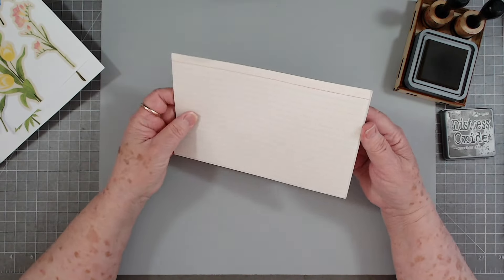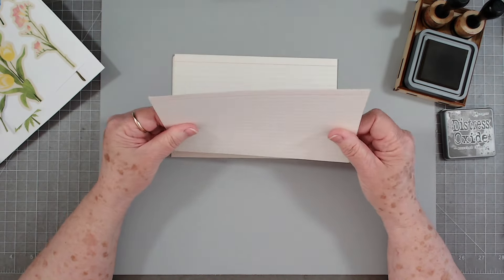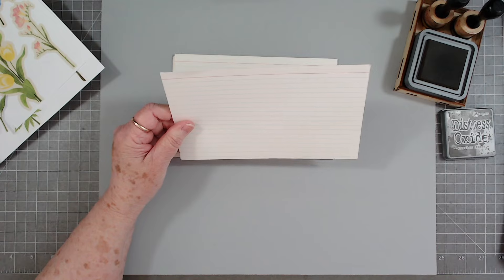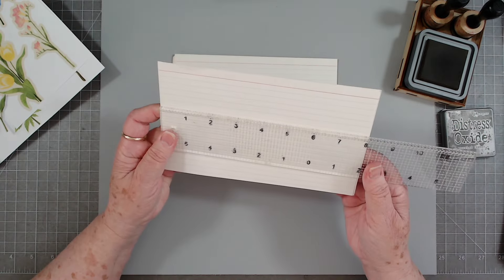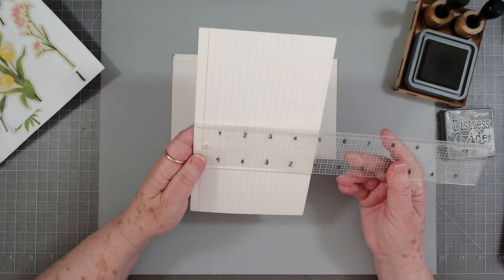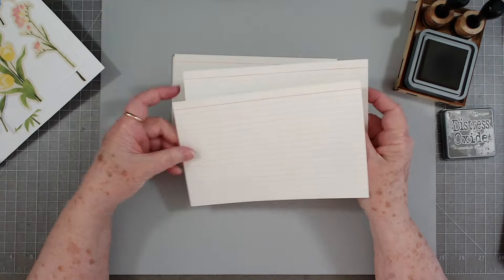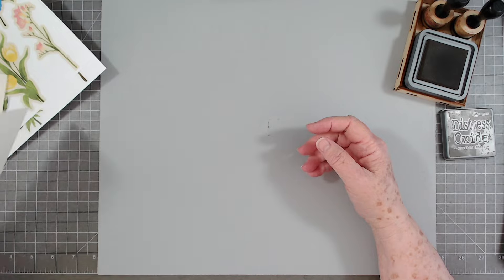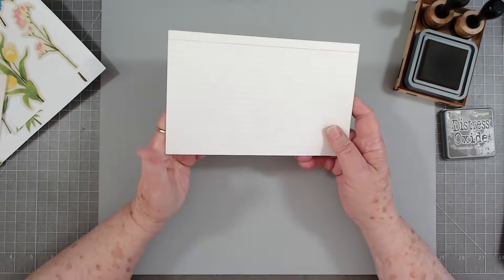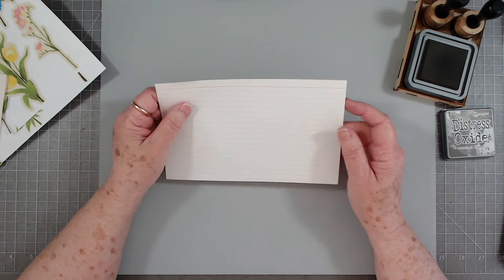I have these vintage index cards — these are the big ones. They are five by eight inches — the big big big ones. If you don't have index cards, just use your paper or whatever you've got. I've got a ton of these so I thought I might as well use them up; they make really quick and easy pockets.